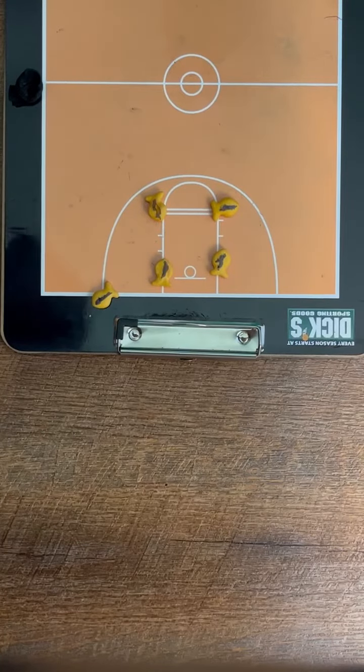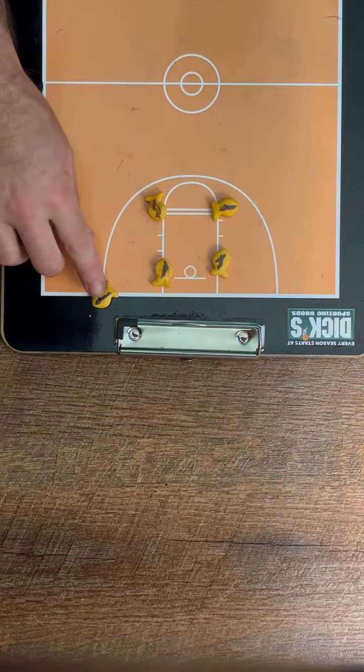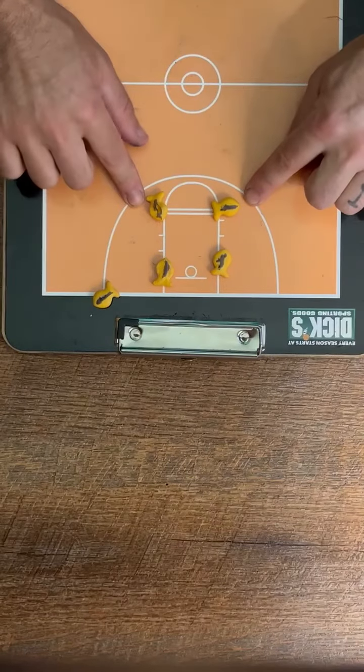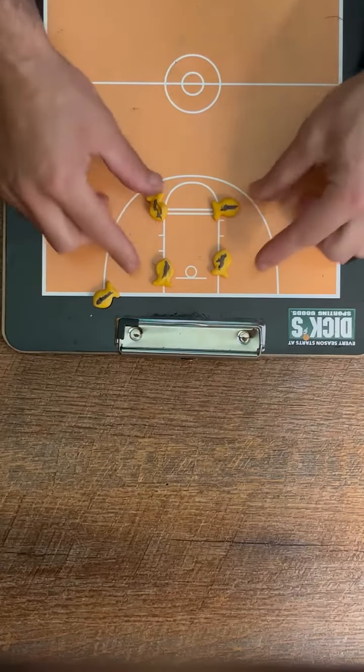So two different out-of-bounds plays. This one's called box. You have the person who's passing the ball in, two on the low block, and then two on the elbows — on each side of the free throw line. So it forms a box.